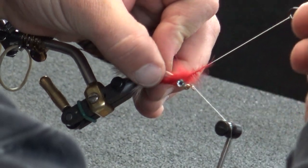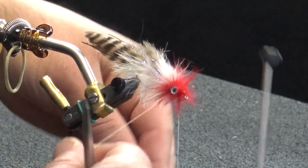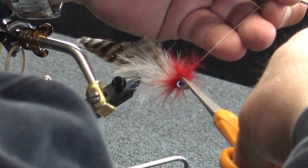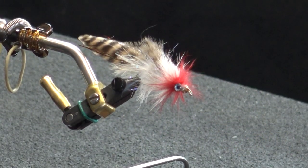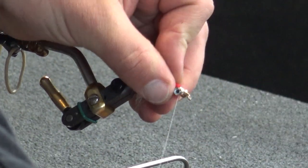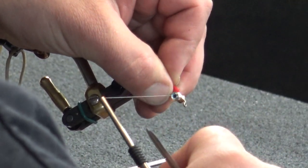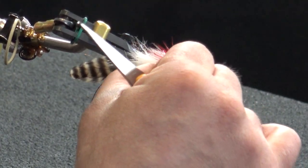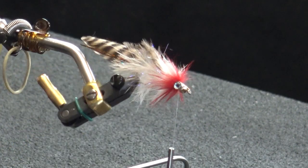Just two wraps right in the very front — one, two — get that secured into place. On the top portion I'm just going to push that down to the bottom as best I can. It's a little tough with the eyes in place. Pull down on the way down and you can see that throat we have underneath that little collar section. You're not going to see red on a sculpin on the underneath side in nature, but I'm just drawn to it and it does seem to do really well.